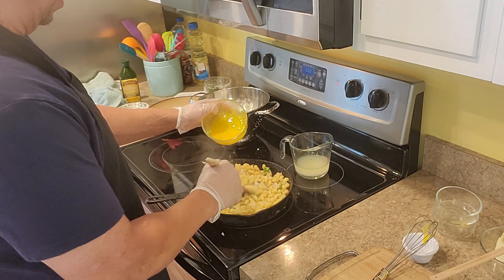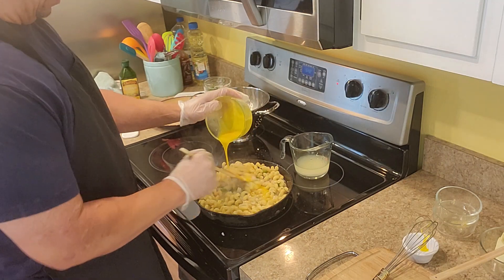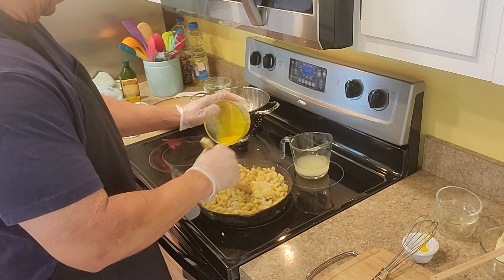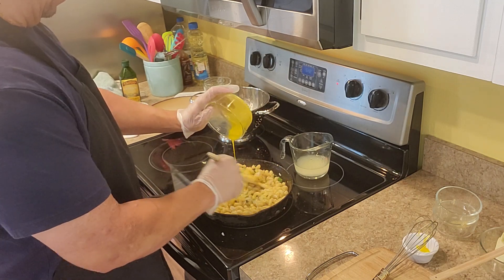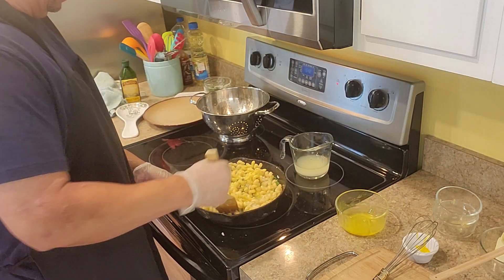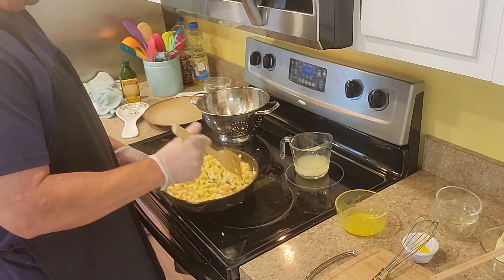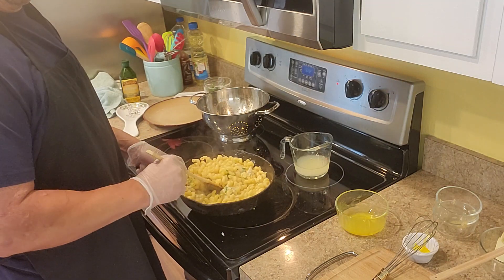As we stir this, we're going to add the egg yolk — that way you don't want scrambled eggs in here. You're going to take this off the heat and stir this up.